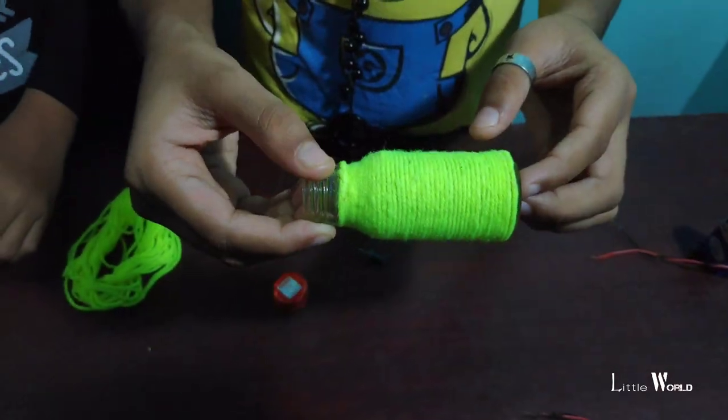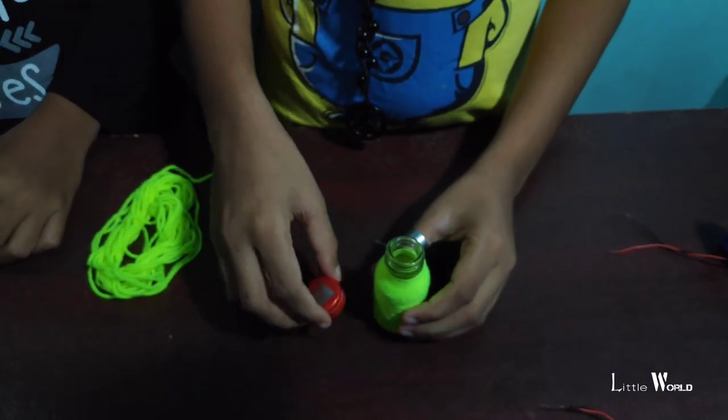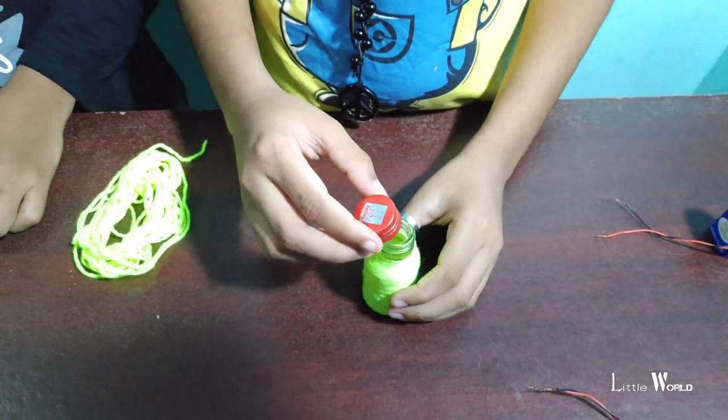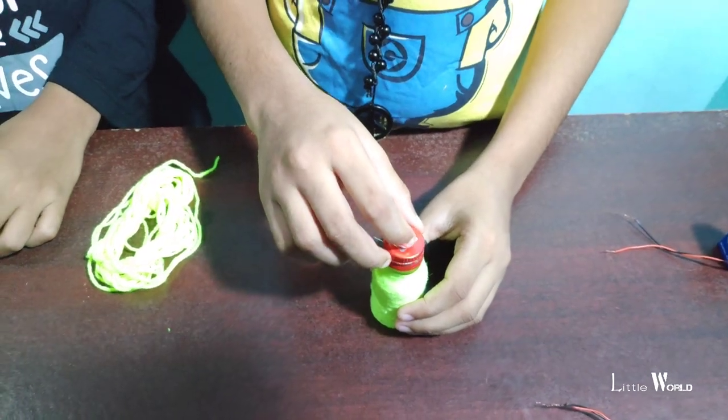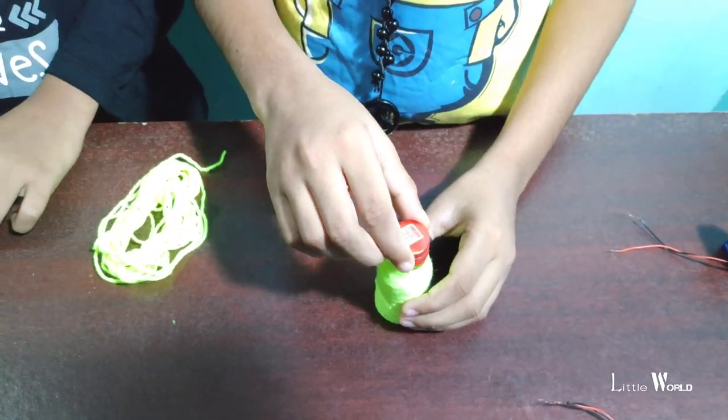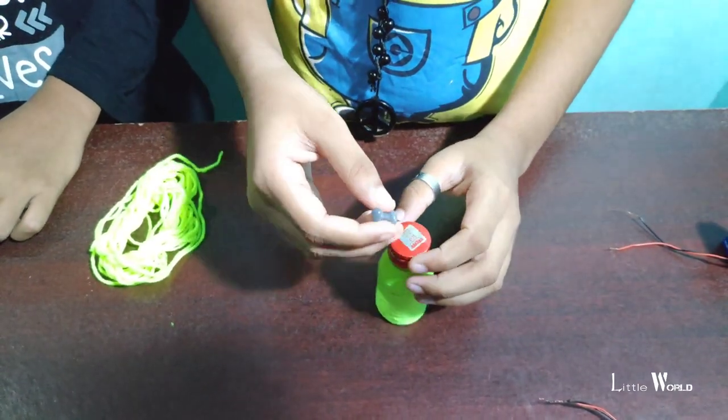We used the thread to be in the middle. Now we have to keep the thread together.